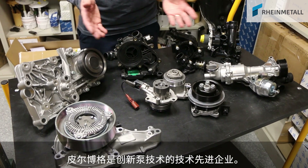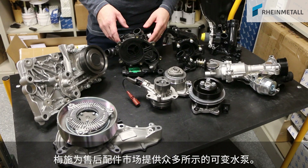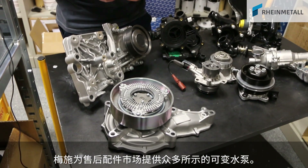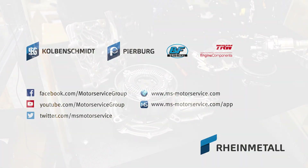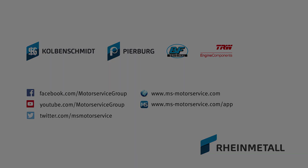Peerbock is technology leader when it comes to innovative pump technologies, and many of the variable water pumps shown today are offered by Motor Service for the aftermarket.